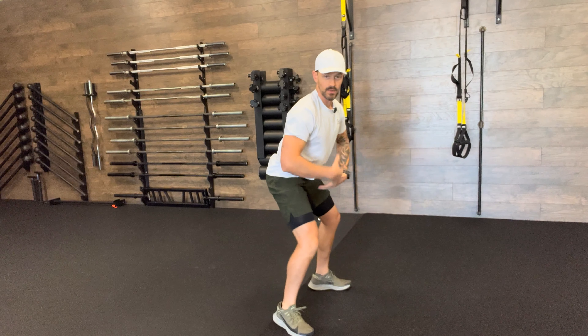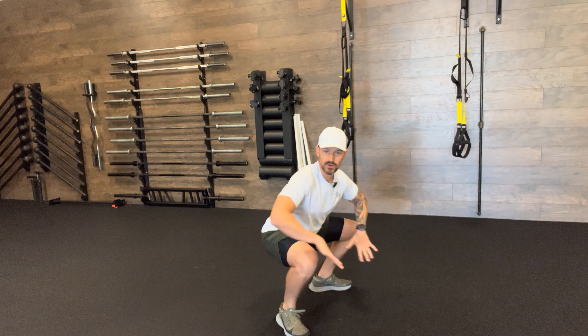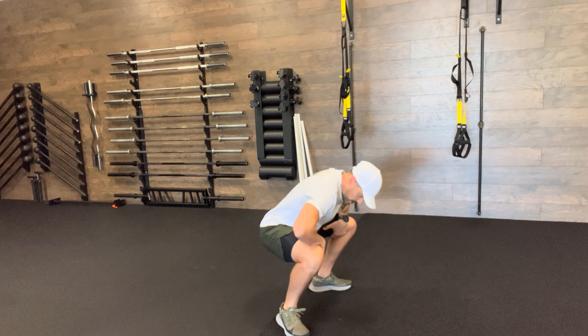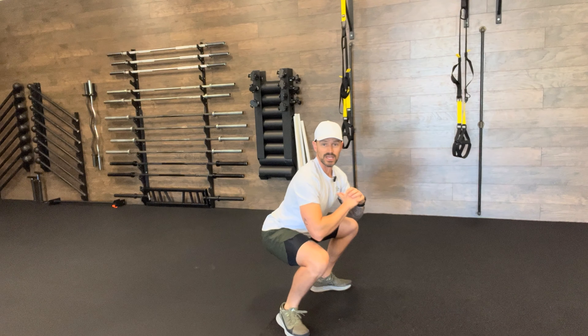Squat iso. This is just a squat where I'm isolating down in the deepest part possible for time. What I want to think is torso vertical and up, quads are parallel to the ground, knees are pushed out, and I'm just going to hold. I want to try and avoid being down and rounded. I want to pick a focal point and be up throughout the entire time.